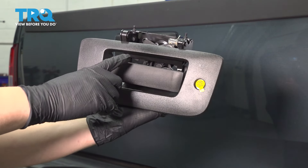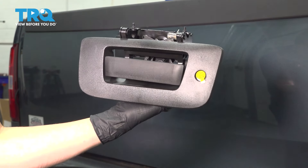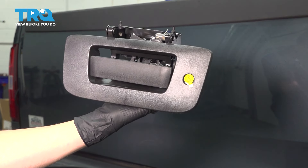In this video, I'm going to show you how to replace your tailgate handle and bezel from a non-locking one and upgrade it to a locking one so that you can lock up the bed of your truck. Let's get started.